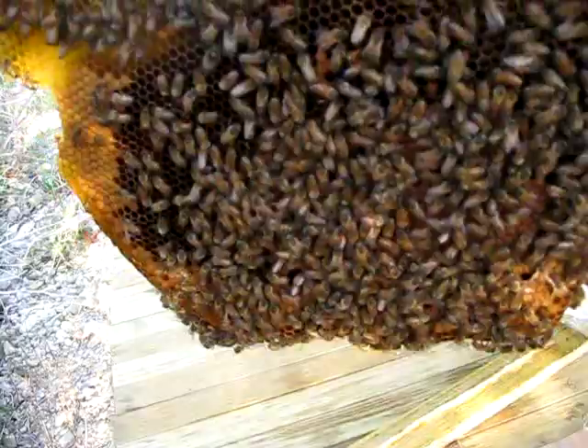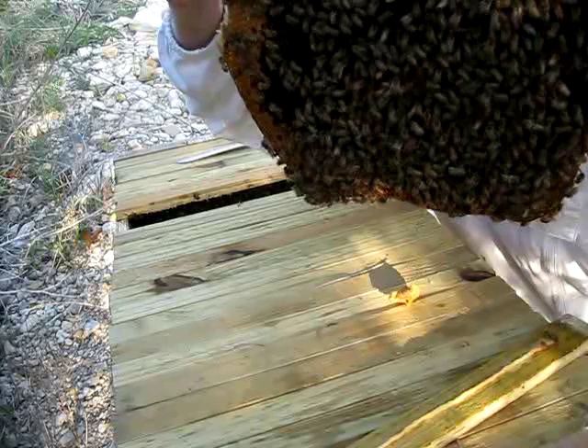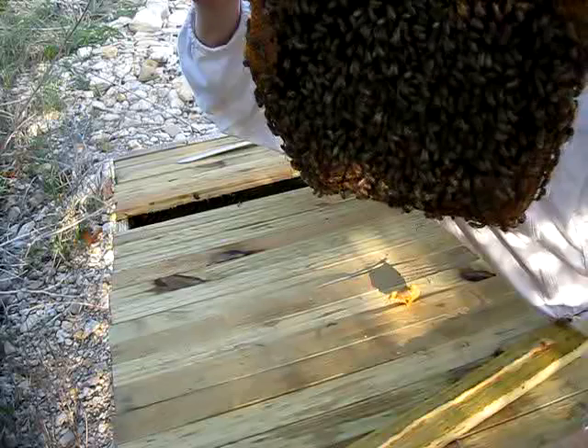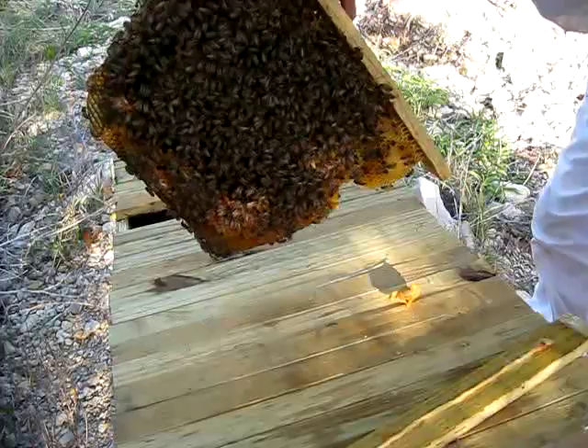They'll repair it. This has got a really good pattern. I'm looking for the queen — I'm looking for the rosette pattern they make around the queen. I don't see it. I'm also looking for any varroa. No signs of varroa.